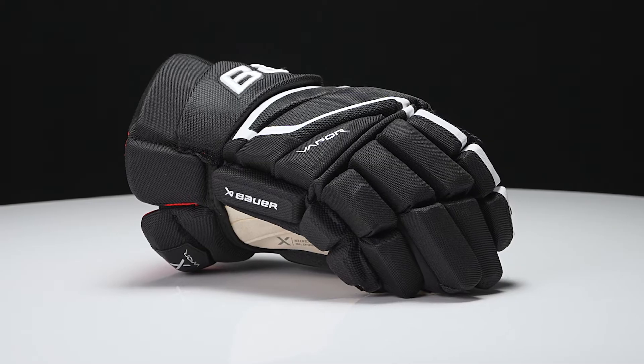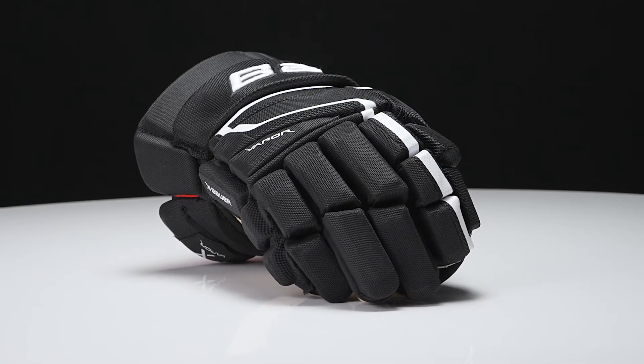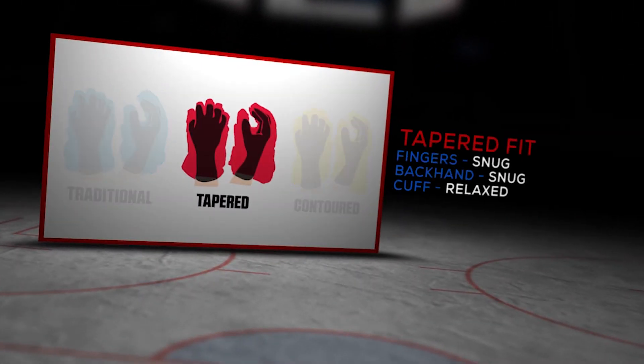Hey everyone, Brown here from IDUP Hockey, here to do a quick overview on the Bauer Vapor 3X Pro Hockey Glove. Now that fit profile is that signature Vapor fit, meaning it's tapered from the fingers to the cuff, snugging the fingers in the backhand, that flares out into the cuff for that added wrist mobility — perfect for that quick and agile player.